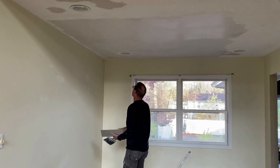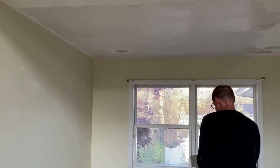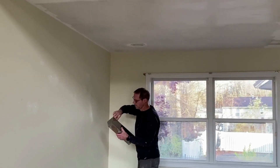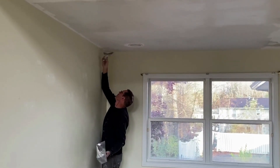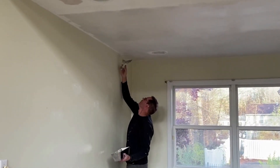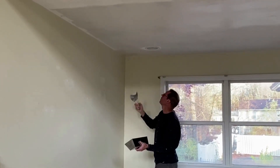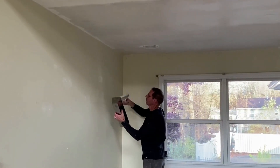That's just how I do it. I'll basically do this to the whole ceiling, and then I'm going to take my six-inch knife. I'll take the same compound, put it on my knife, and when I go to touch that piece around the light and in these corners, I just apply it right into the corner. Same thing around this light — just put a little on the corner of your knife and wipe it right in.